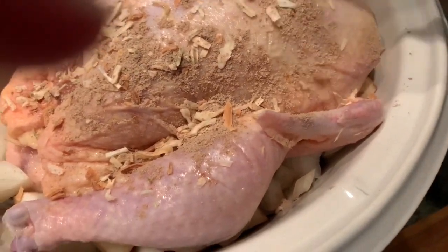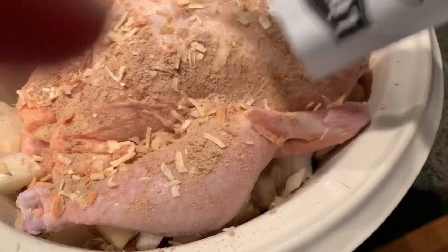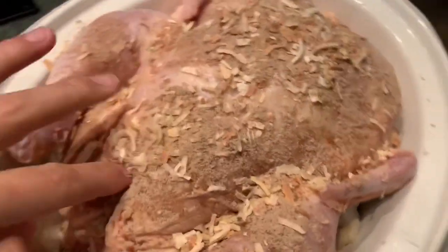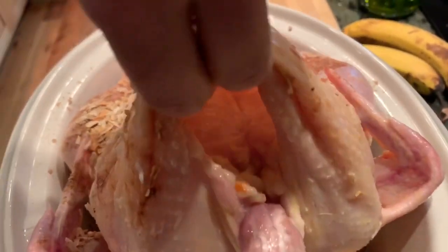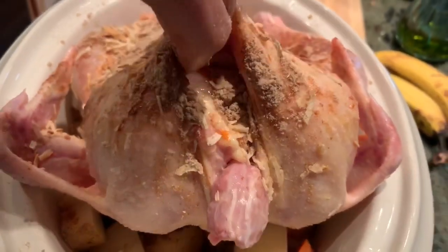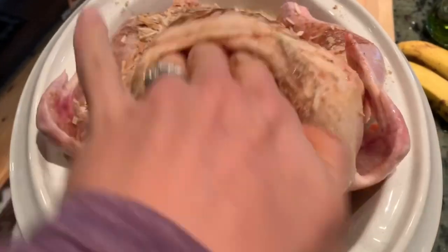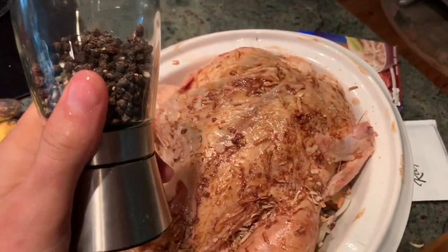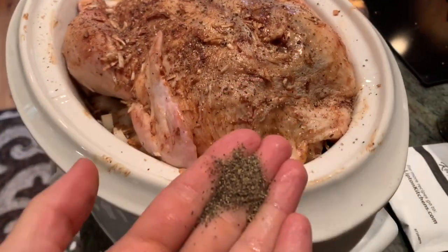Get a pack of this and sprinkle it all on the chicken. We're going to put some in our hand and rub it underneath the skin — lift the skin up on the chicken and rub the seasoning around underneath. We'll need to season both sides. Then we'll put some pepper on the chicken and rub some pepper underneath the skin too.